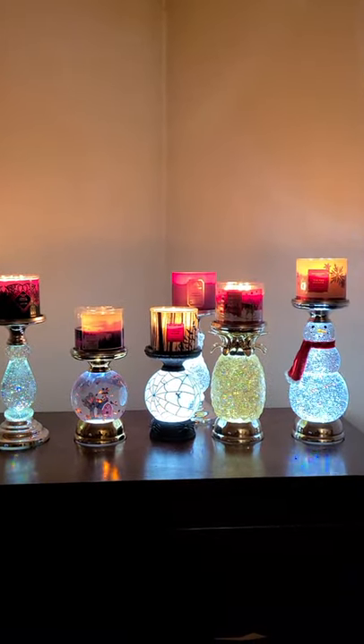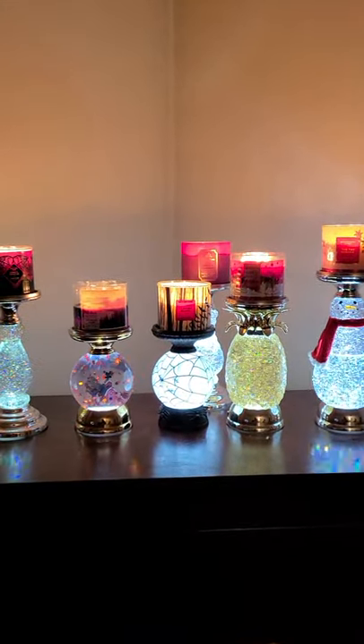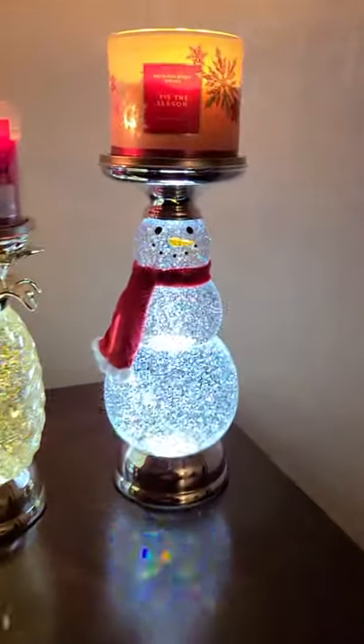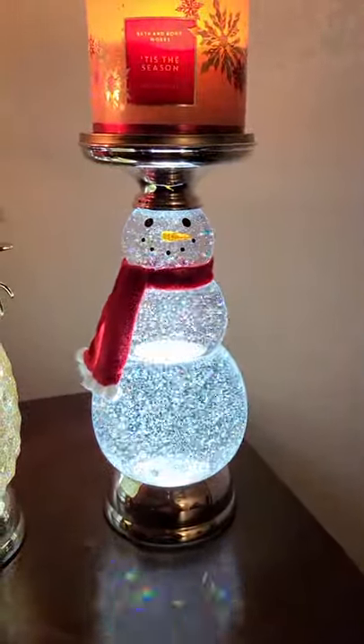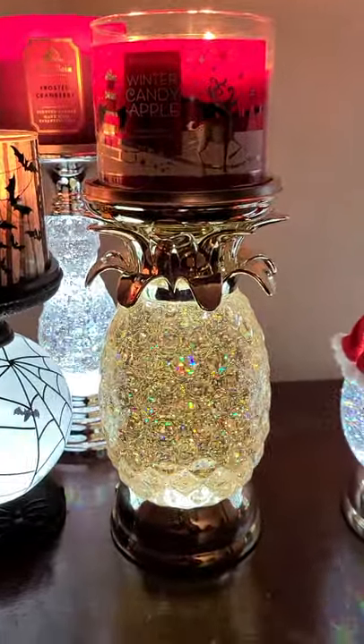Happy winter! Coming to you to show you some of my winter Bath and Body Works candles and my favorite Bath and Body Works candle holders, which are the water globes. First up we have Tis the Season on the snowman water globe that I got two weeks ago. Then we have Winter Candy Apple on top of the